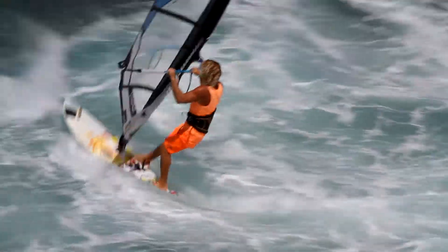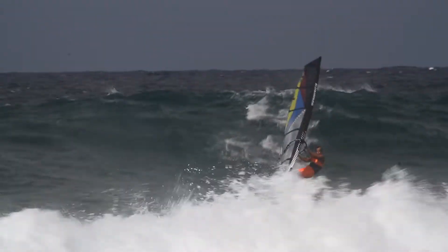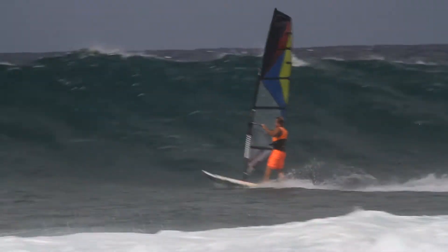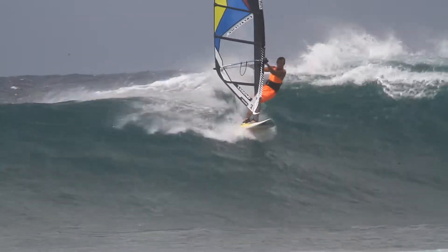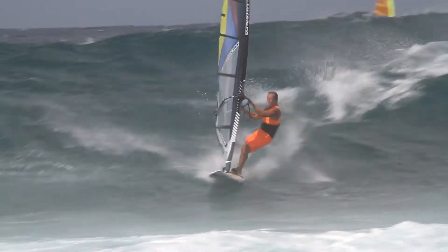Video, of course, is very important for waves. Get some video, come and watch it, and understand what you're doing out there — the way you're picking off the waves, the size of the waves you're getting, what you're doing on the waves, and how many turns you're doing.